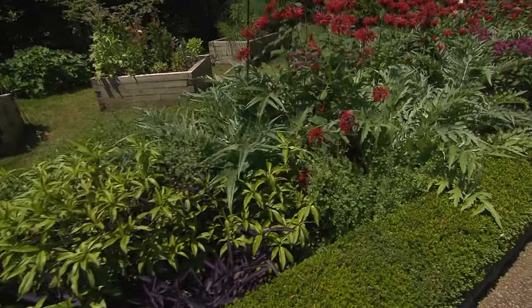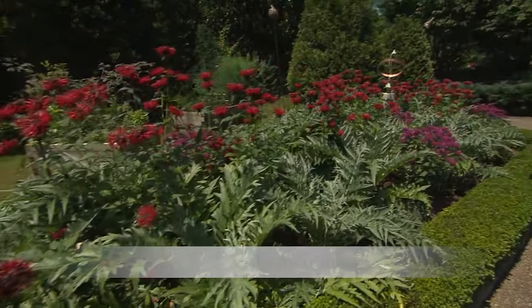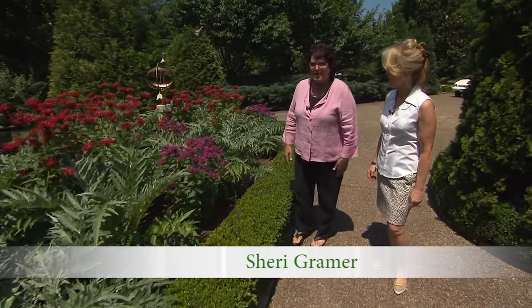We're in Nashville, Tennessee, and I'm looking at one of the most beautiful gardens that I've seen in a long time. Lisa, tell me what you have going on here.